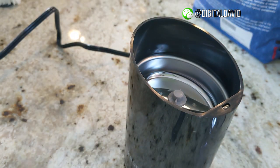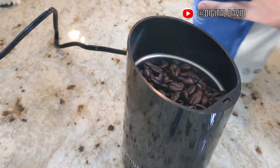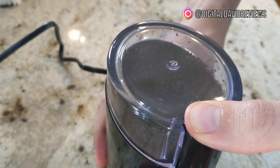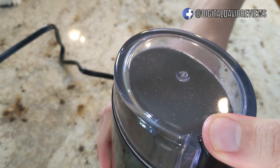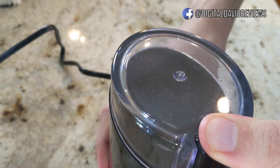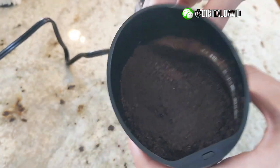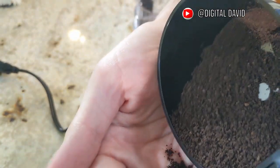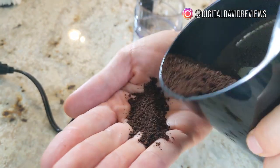First step, take the lid off. Next, let's add some coffee beans in here so we can start grinding them. All right, that was super quick and you can see now the really wonderful fine powder right there for the coffee grounds. Look at how great of a job it did grinding them up.